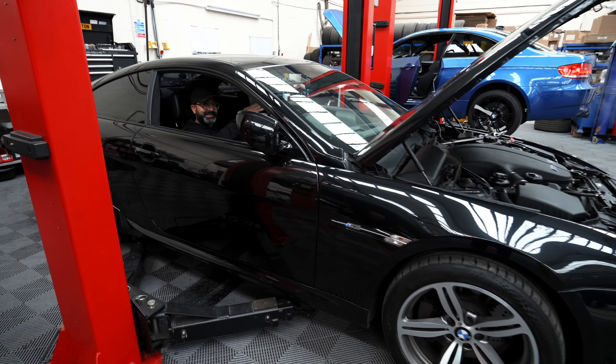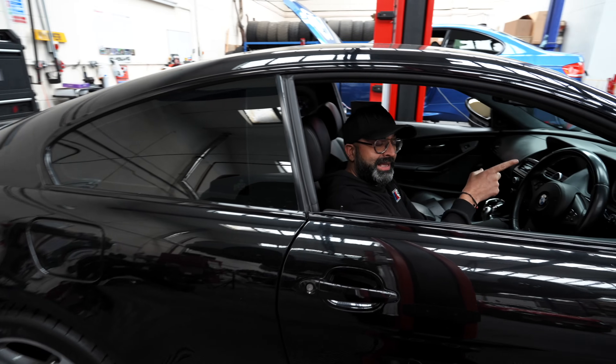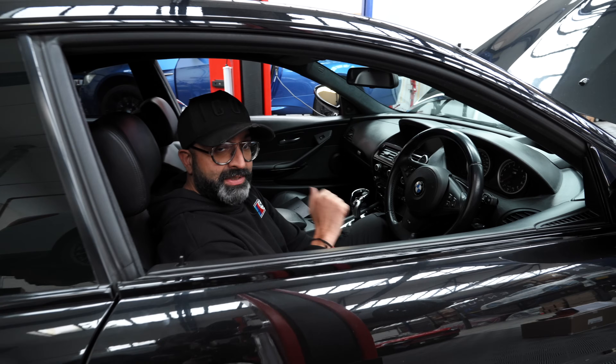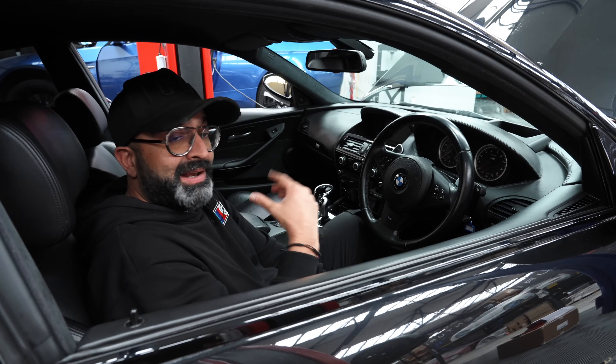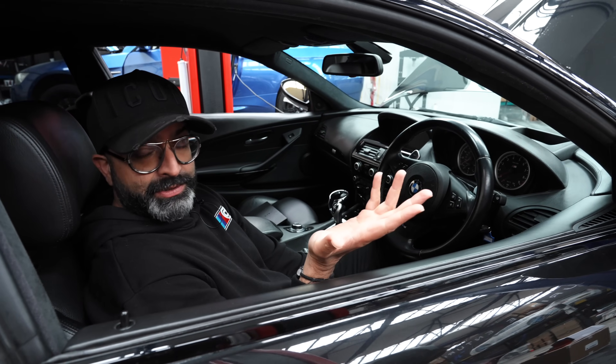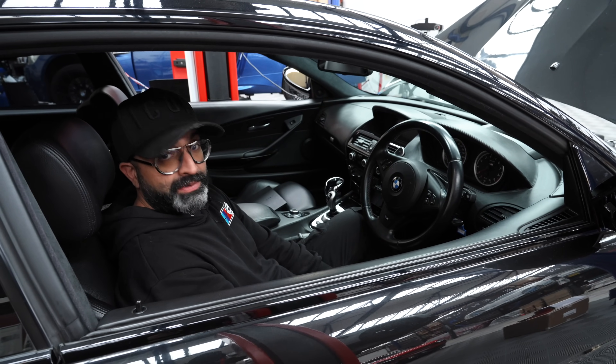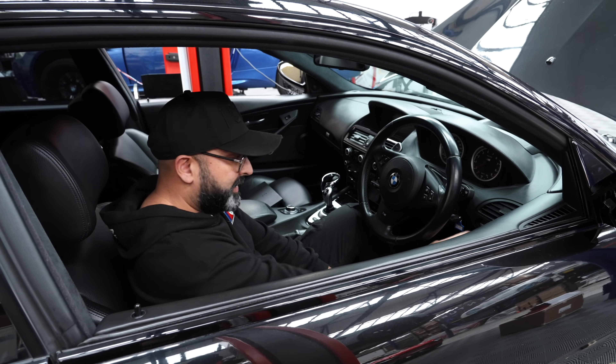We have both cars on the ramp. The E92 M3 is over there; the DCT gearbox is disconnected. The car is started and the gearbox is connected to the M6. We'll show more details about that a bit later on. Unlike other videos showing DCT conversions on these cars, we're going to have better resolution so it doesn't look like it's been filmed on a potato, so you can see more detail.